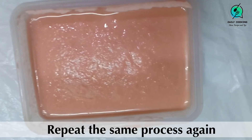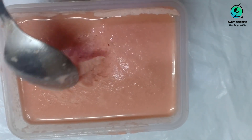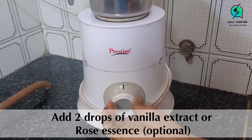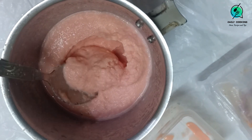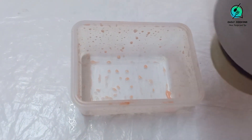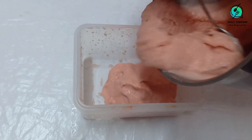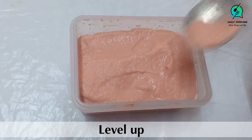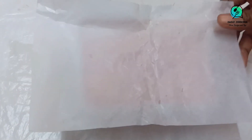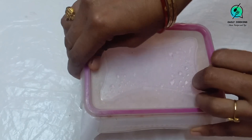Keep it to freeze once again for five hours. After five hours you will see the ice cream has a creamy texture. You can add two drops of vanilla essence or rose essence and pulse it once again. The essence has to be added only at the last stage, because the ice cream will crumble and will not become soft. Then cover and keep for four hours.